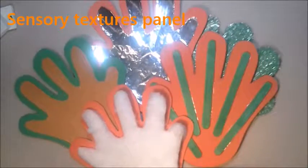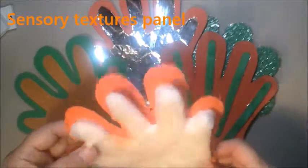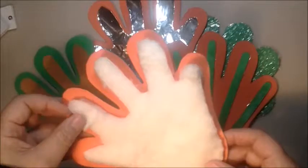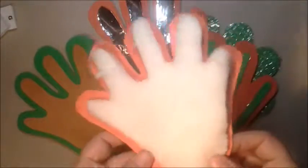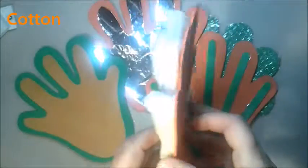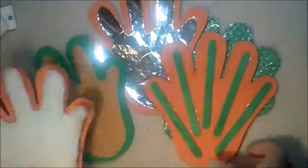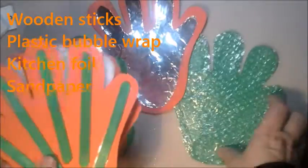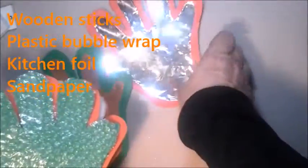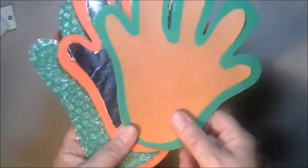Sensory panels are also easy and accessible to make. This is a simple panel to explore textures, made with cotton and several materials you can choose. You can use cardboard, this soft rubber material EVA, wooden sticks, plastic bubble wrap, kitchen foil, sandpaper, and you can add many more.